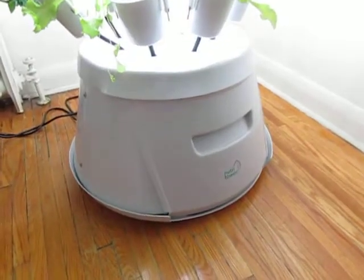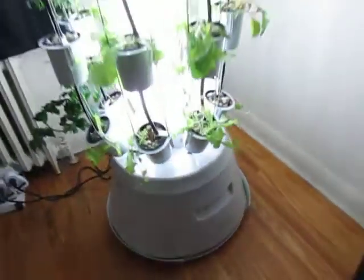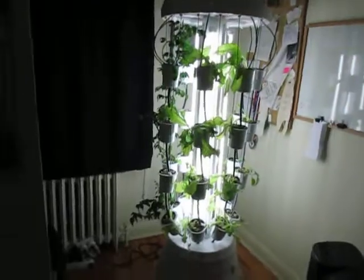Alright, so that's my little tip for all you Nutri Tower growers out there. Happy growing!